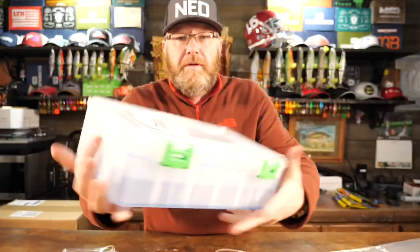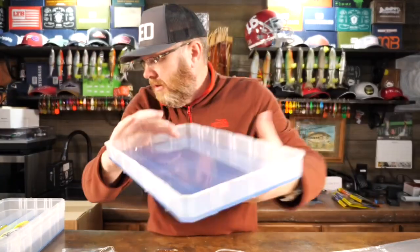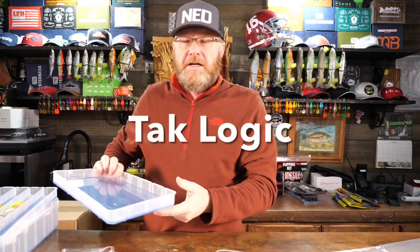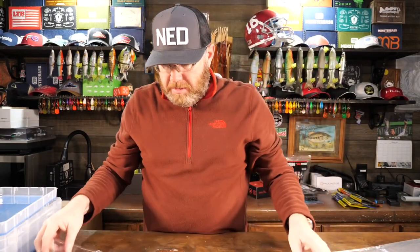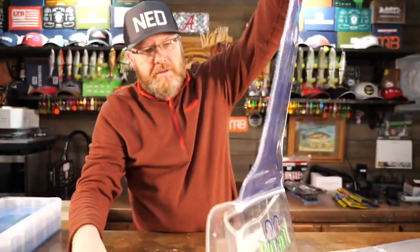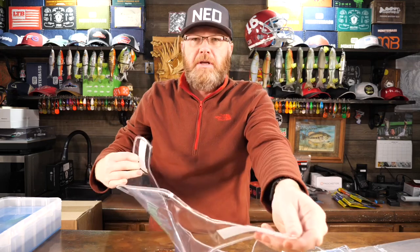You know Lure Lock is famous for their sticky pad boxes like this. These boxes are cool. They've got sticky stuff that lures stick to — it's called Tack Logic, is what they call the stuff. And they've created this new tackle box, which is really a wrap that they call the roll-up. It's just clear plastic that has a bunch of their Tack Logic stuck on it. And then it has a top that kind of goes over it.